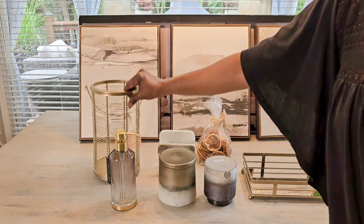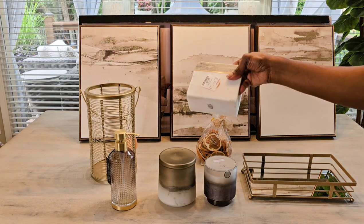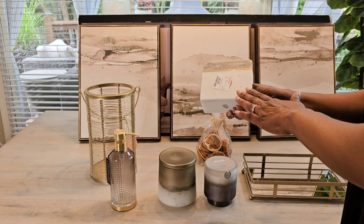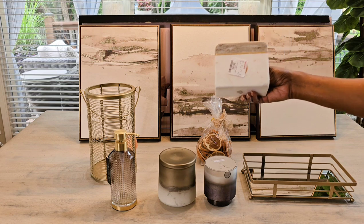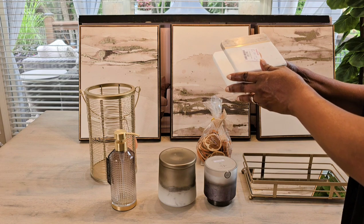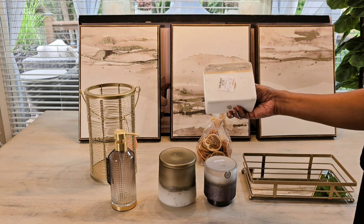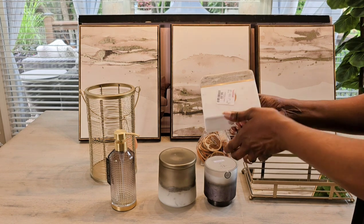Now this — you guys are probably saying that's for the kitchen — but I have an idea to use it in the bathroom. I may or may not use it in this particular makeover, but I definitely wanted to pick it up. It's a napkin holder for the kitchen, but you can use things however you like. It was $6.99, and I like the taupe color, the ivory, and the little touch of gold.